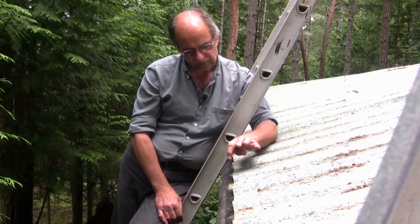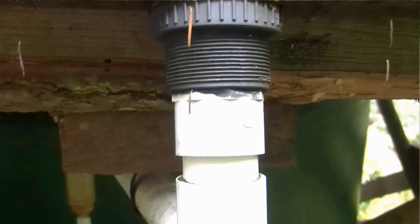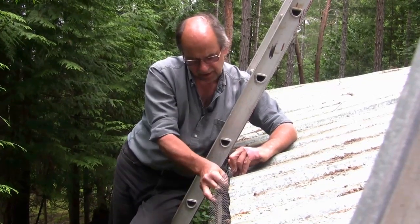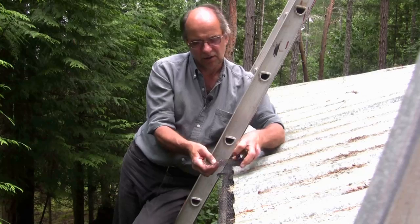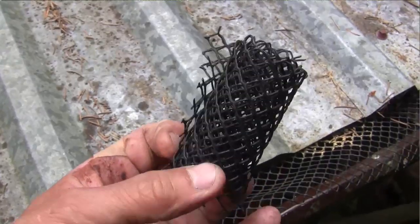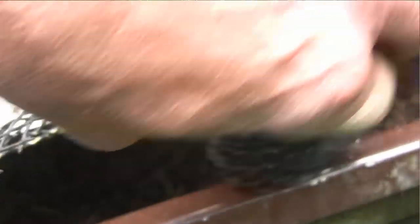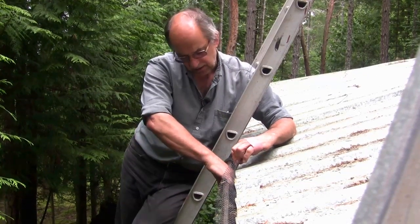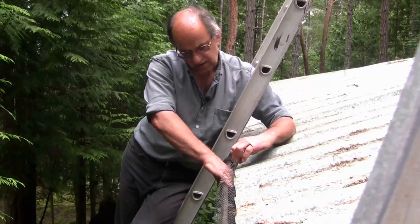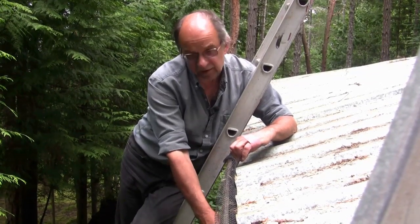Now obviously some needles make it through into the gutter, and as the water exits the gutter I take a secondary preventive measure by taking some of the plastic mesh and rolling it up into a loose cylindrical shape. When I stick it in the pipe it expands, fits the hole, and whatever makes it through into the gutter is then prevented — the coarser elements are prevented — from going into the collection pipe.